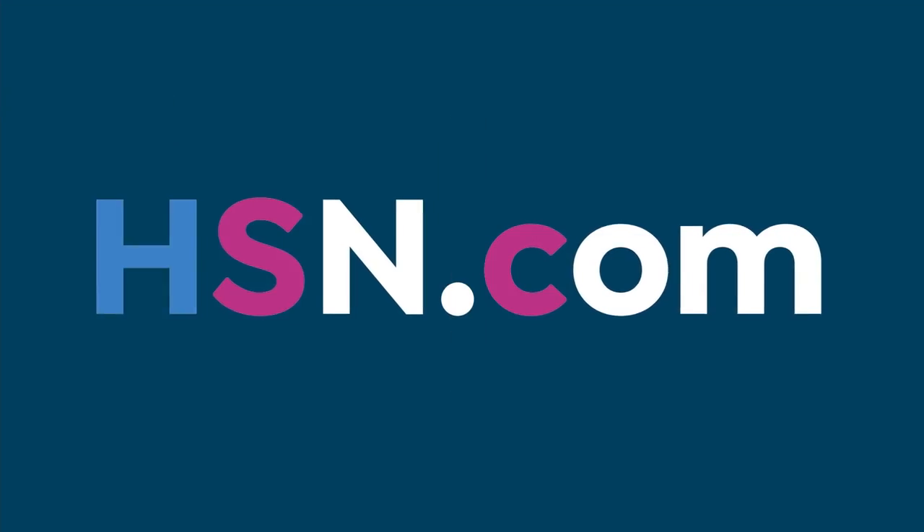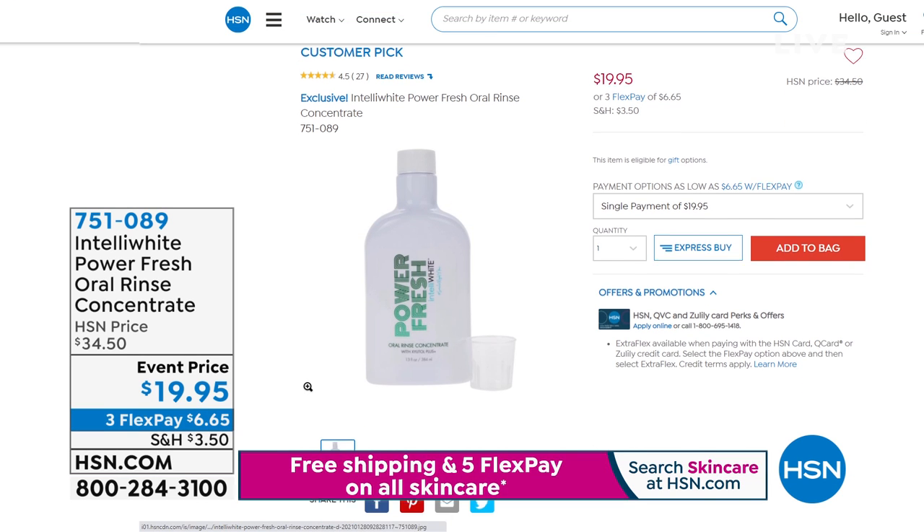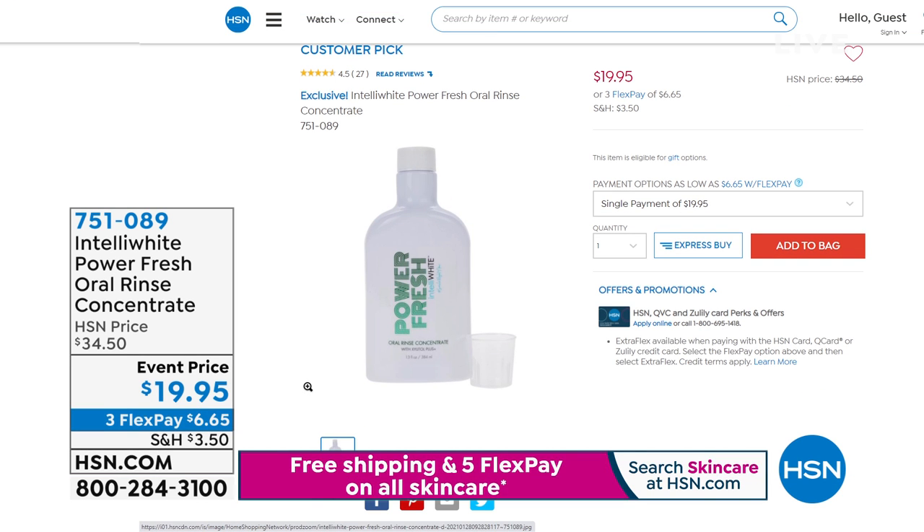I do want to let you know about the PowerFresh — it's available right now at hsn.com. You can see all of our whitening products from Dr. Jennifer Javlo there, like the toothpaste I was talking about on my Instagram. Join me every Wednesday — Amy Morrison, HSN, on Instagram. I'm live every Wednesday at 4:30. We have a lot of fun, girl talk and boy talk and dog talk.